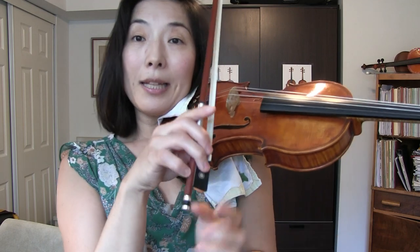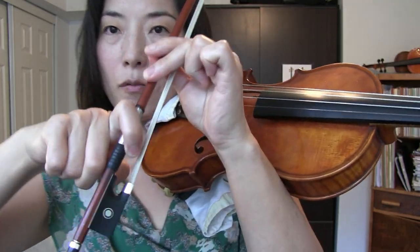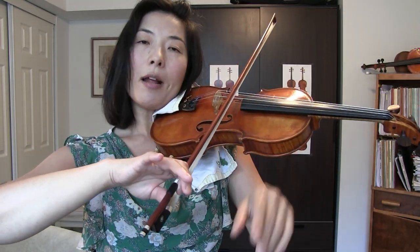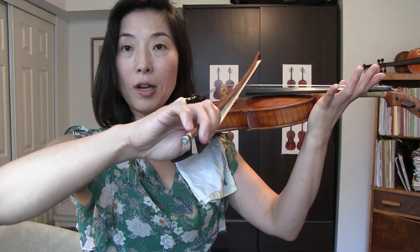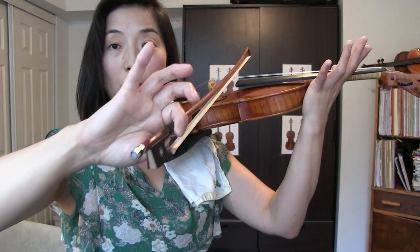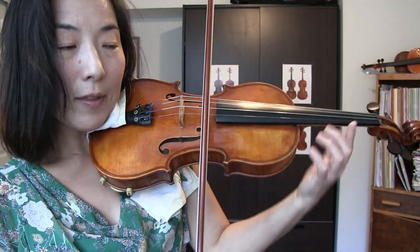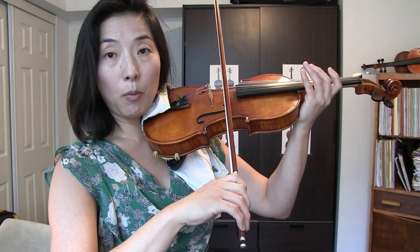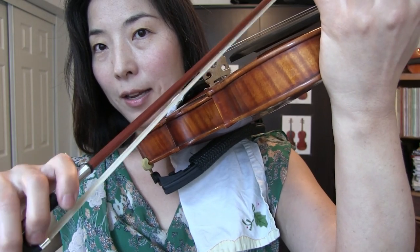So basically you're holding the bow only with the pinky and thumb. What's wrong with that? It's going to be hard to make a beautiful sound because the bow gets unusually very heavy, but this is not the function of the pinky. When it comes to controlling or showing the direction, it's the index finger's job. The index finger has to be wrapped around the stick very well because it has two important functions: you want to use it as a pinching one, and it also changes the contact point where the hair is touching on the stick.